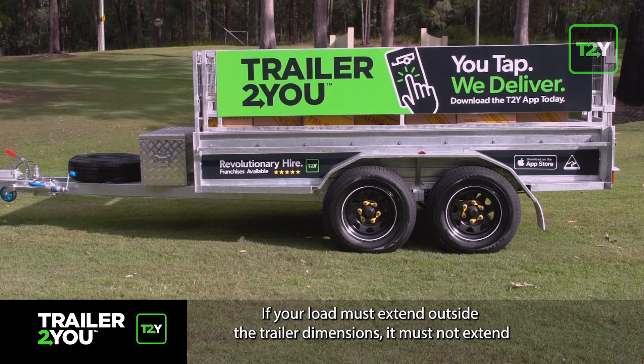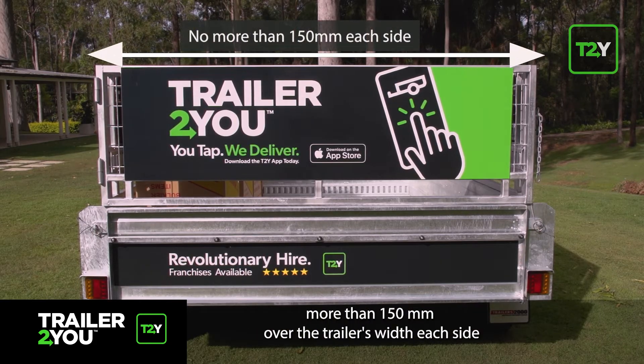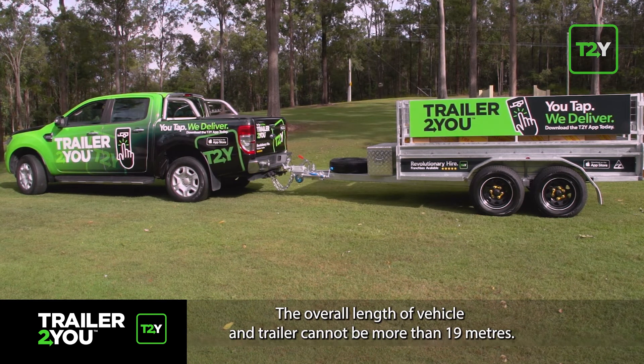If your load must extend outside the trailer dimensions, it must not extend more than 150 millimeters over the trailer's width on each side, or be more than 2.5 meters total overall width. The overall length of vehicle and trailer cannot be more than 19 meters.